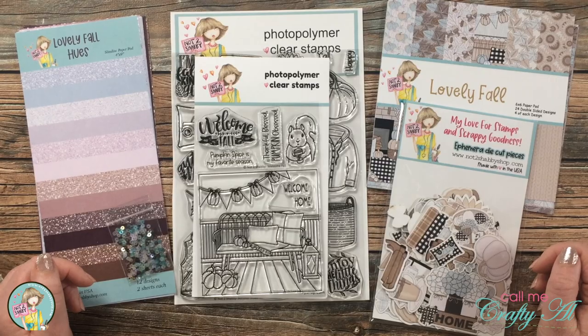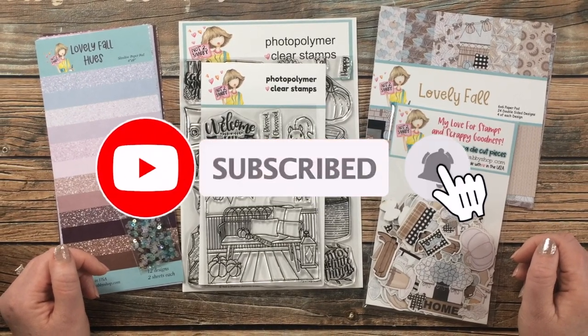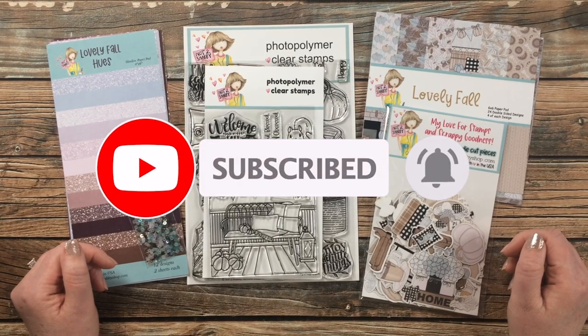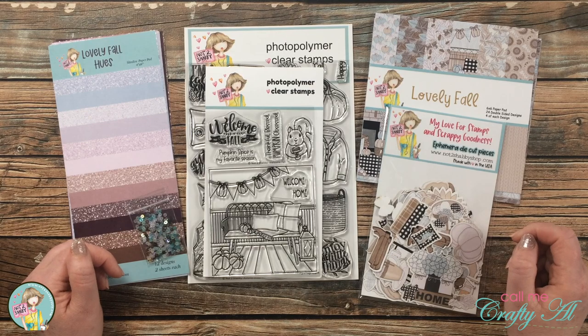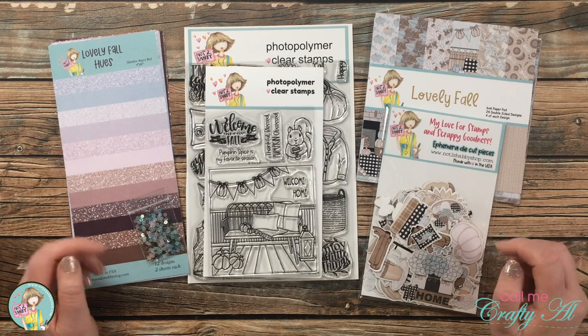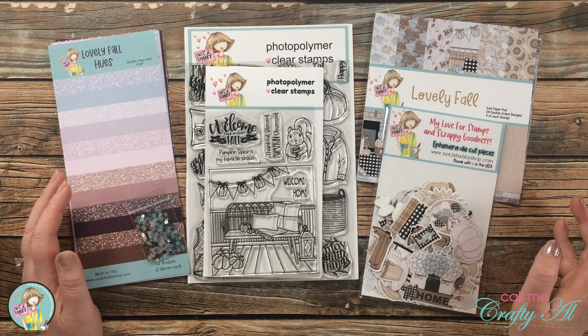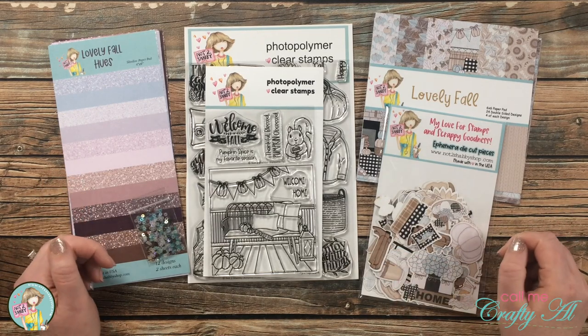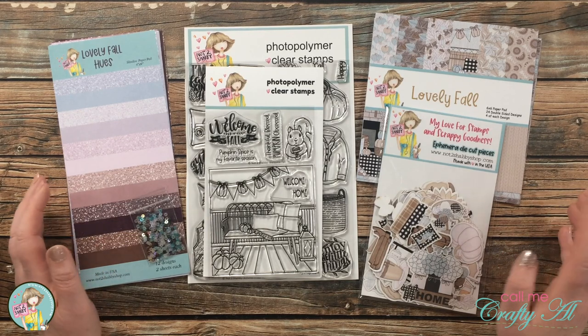I hope you'll stick around and find out more. If this is your first time to my channel, I hope by the end of this video you'll be inspired to click that subscribe button and ring the bell for notifications. If you're already a subscriber and regular viewer, welcome back! It is the first of the month, which means it's time for a new box of the month kit from Not Too Shabby, and this month has a fall theme.